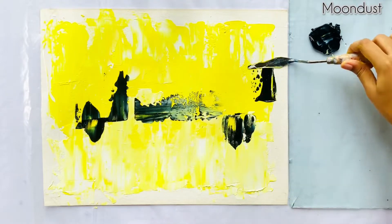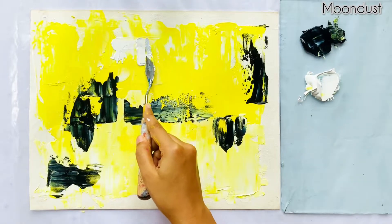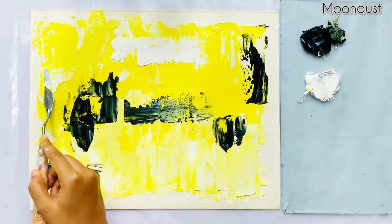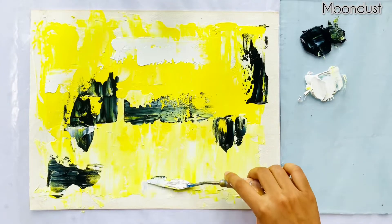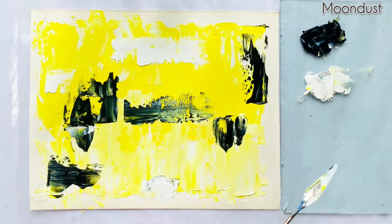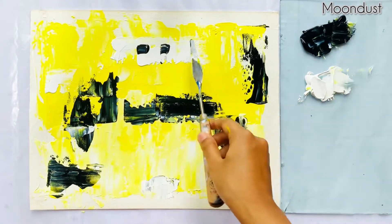Actually, I'm trying to create a busy road and portrait of a running bus. Now I'm adding some titanium white here, and also creating some windows with lamp black.